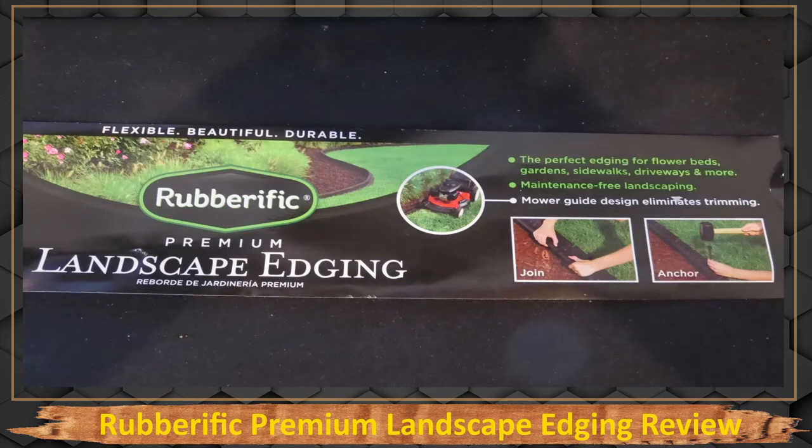I wanted to show you the packaging for this Rubber Terrific Premium Landscape Edging. The way I installed it is a little different than what they intended. On the packaging, they show it in a flower bed connected to grass, where you anchor the stakes into the grass. That's a cool method too because it stops your mower from going over into the mulch, but I didn't use it that way. You can have the stakes go into the grass to block the mower from going into the mulch.